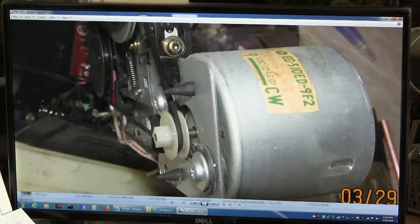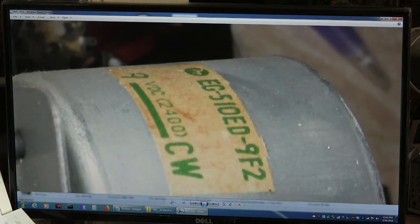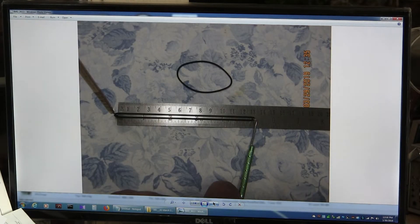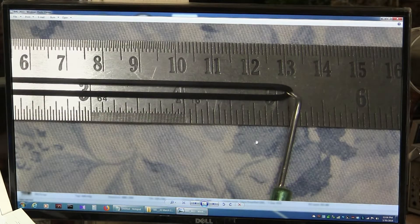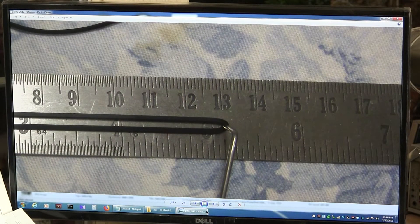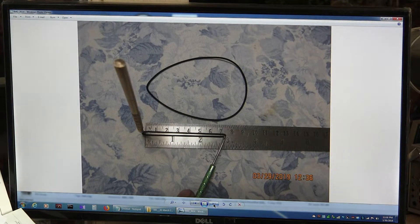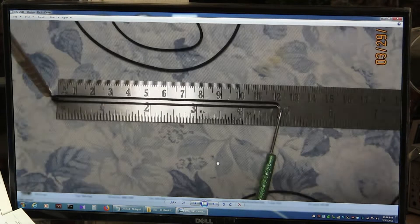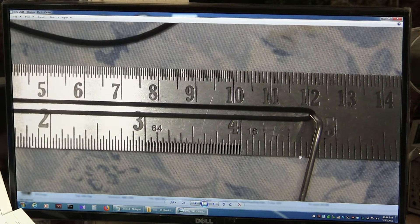Everybody needs part numbers for these motors, so there it is — just pause the video and take a snapshot. This is the old belt that I took out — it was 13 centimeters. Here is the old counter belt — it was 74 millimeters. Here is the belt I put in, which is about four and three-quarters inches, or about 12 centimeters.